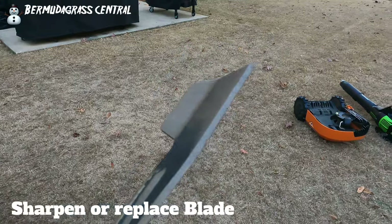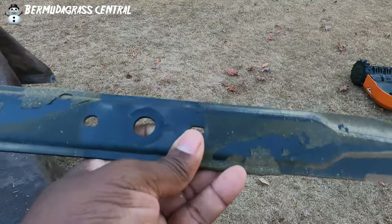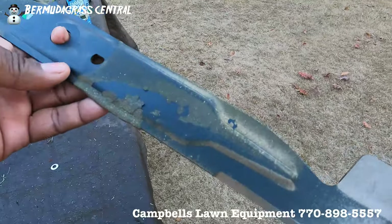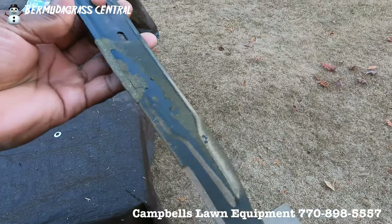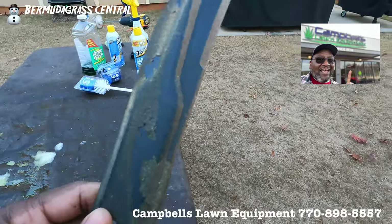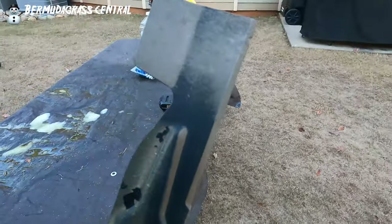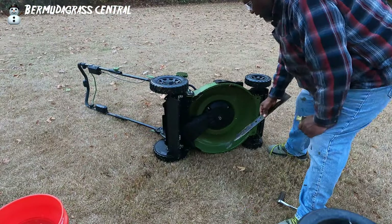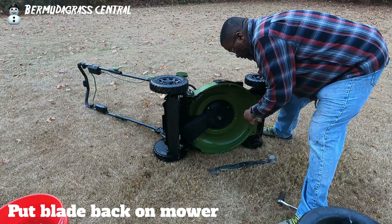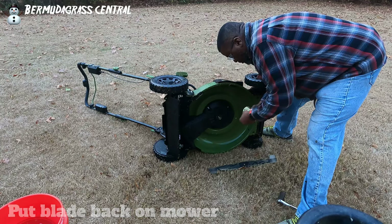Once you've done that, inspect your blade. Now would be a good time to sharpen it or take it to a lawnmower shop. If you're in the Atlanta, Georgia area — Forest Park, Riverdale, McDonough — I'm going to leave Campbell's Lawn and Equipment's phone number at the bottom of the screen. Call them and ask how much they charge to sharpen your blade or to match up a new blade using your exact model number. Once you've sharpened or replaced it, put your blade back on the lawnmower — but make sure the battery is not in the mower when you're doing that.